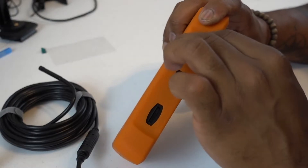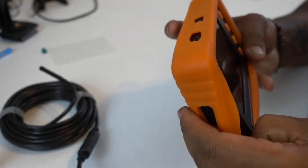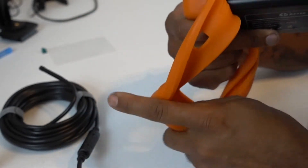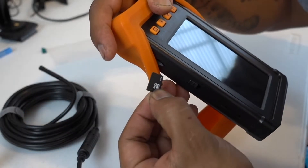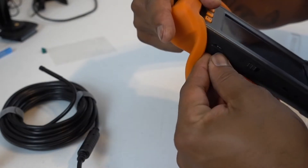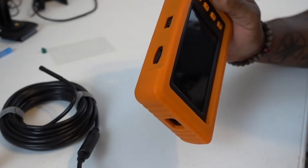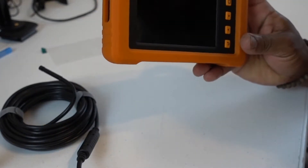On top you have the knob for the brightness, on and off. Right here it has the memory card slot, which I'm going to show you in a minute. With this device you're going to be able to record and save whatever you record with it, which is really good because you don't have to connect this to your phone or use Bluetooth. You can do everything right here — that's why I like this one a lot.